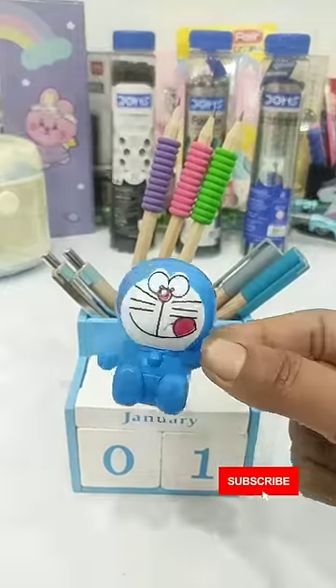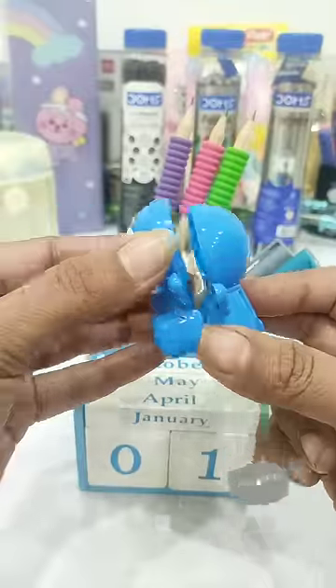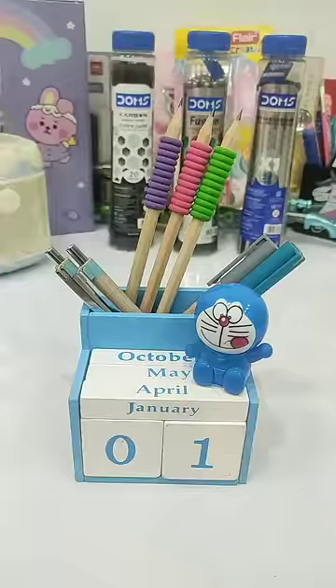I have arranged some woodie pens, a lot of soft grip pens, and a very nice Doraemon pencil sharpener, which has been kept on the desk organizer, and it's very nice.